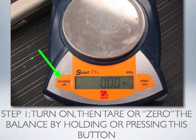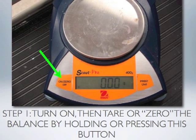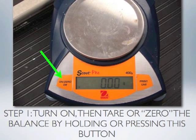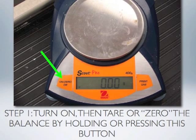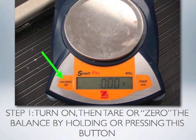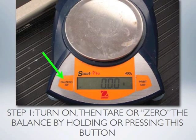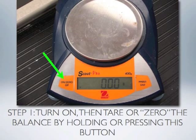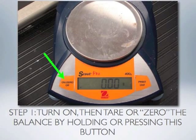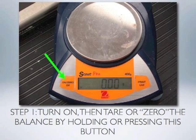Step one in using the electronic balance involves turning the balance on or zeroing the balance. Both processes can be done by either holding the on button for several seconds to turn the balance on or off, or simply pressing quickly the on/zero button if you want the balance to re-zero or tare itself. Before placing anything on the pan, make sure the balance is correctly zeroed.